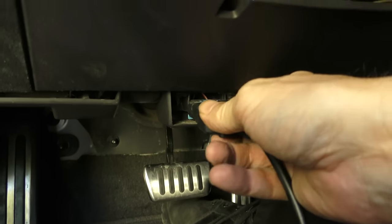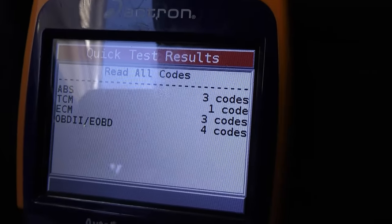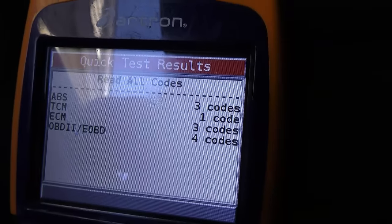You get a scan tool, then you go to the OBD port and you plug it in so it can read the data. In this case, being a GM product, you can see there are 10 or 11 different codes, which on the surface of it is pretty odd because the car is actually running quite well.